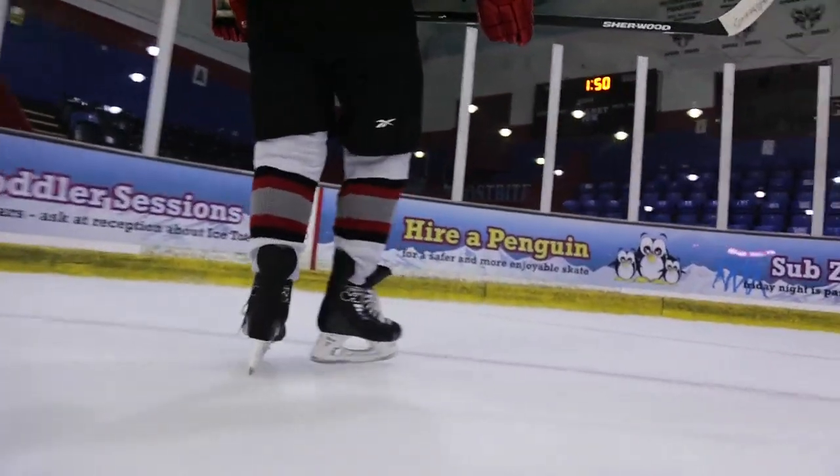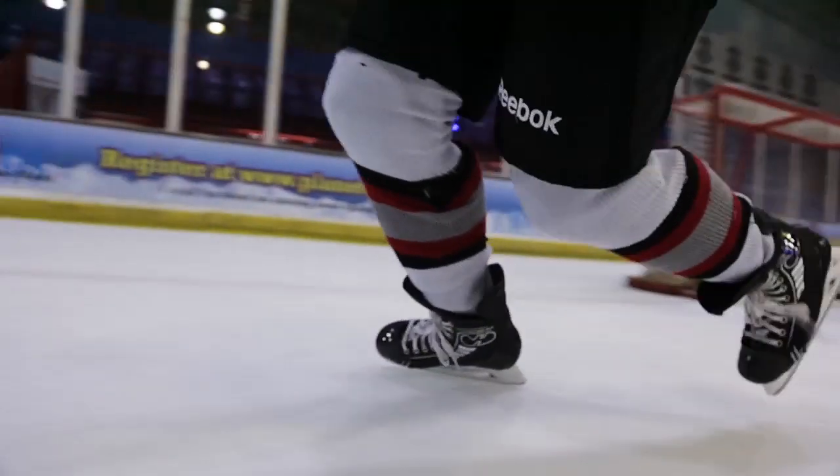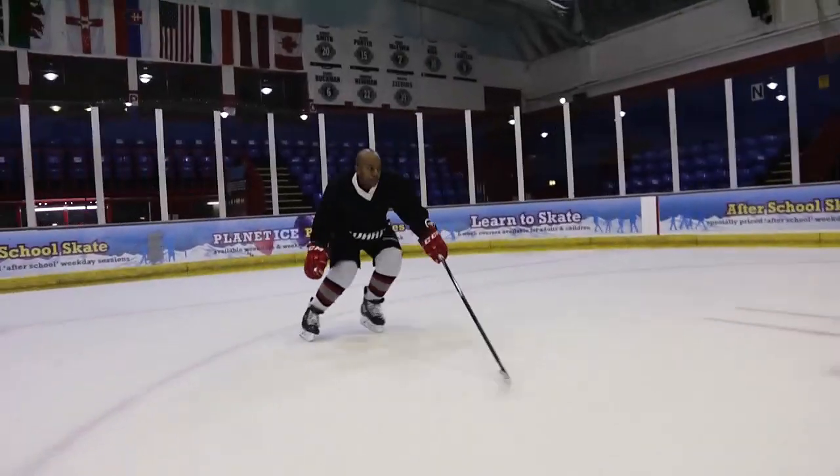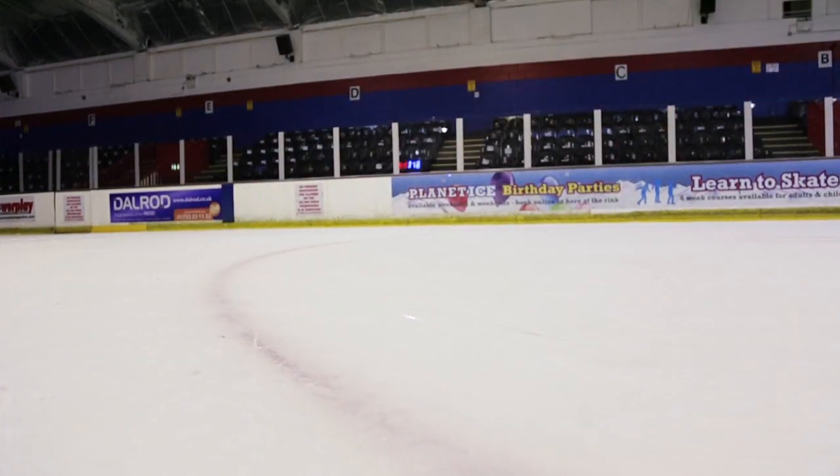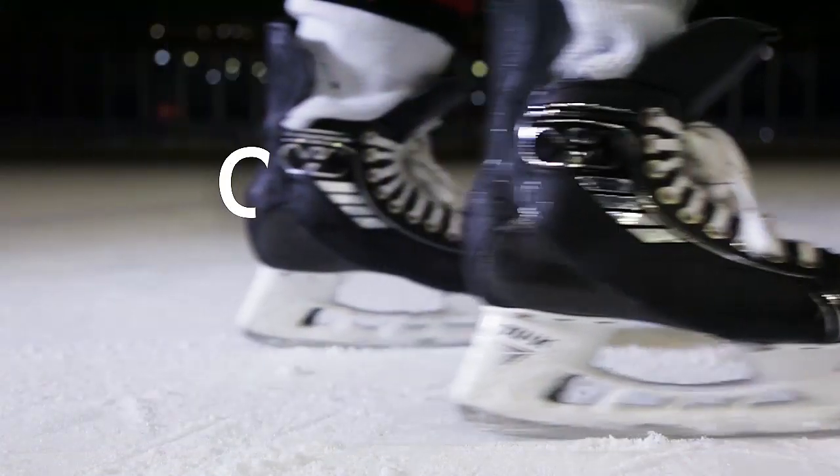My first impression using the VH skates — the first thing I noticed was definitely the weight. I remember a funny conversation I had with my girlfriend the night I brought the skates home. After I finished on the ice, I left them in the kitchen drying, and she picked them up to move them because they were in the way. The first thing she said to me was, did I break something and is there a piece missing? Which is testament to the construction of these skates. We're going to be taking a look at the skates to find out what makes them so incredibly light, but still maintains that strength we need while on the ice.